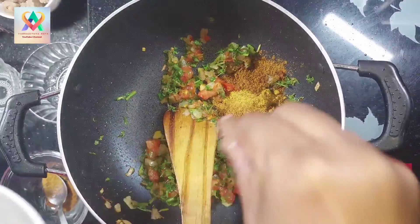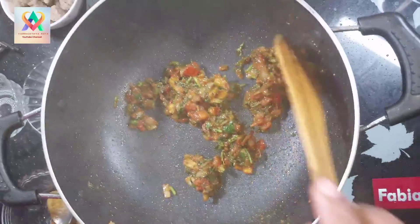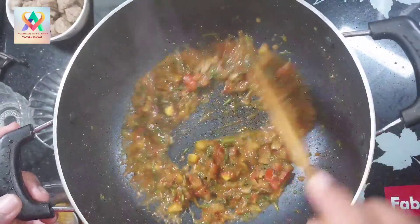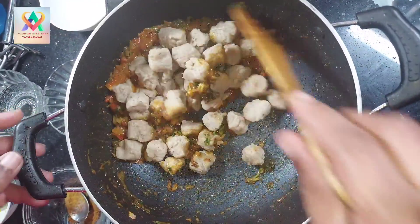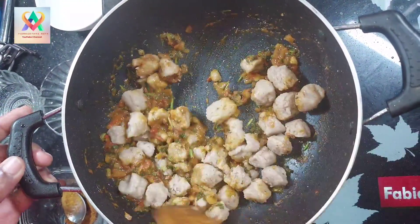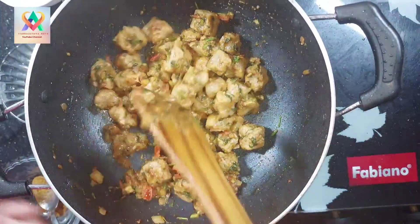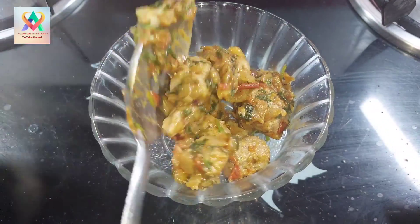Now mix in the soya chunks. Add the soya chunks and mix well. The Soya Chunks Roast is ready.